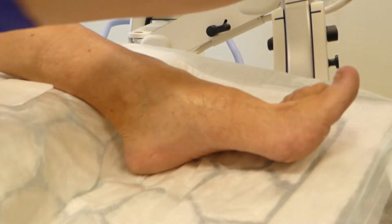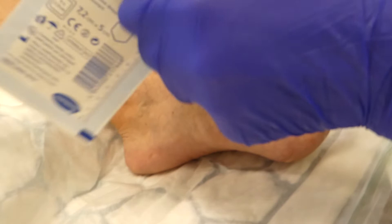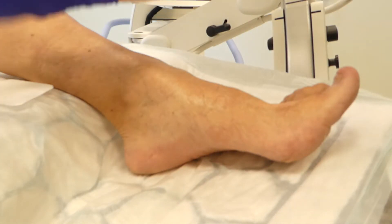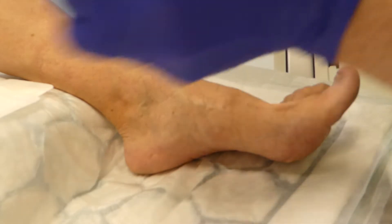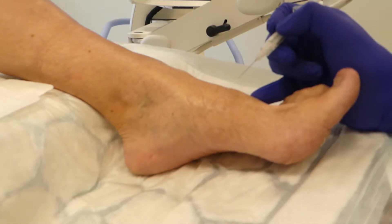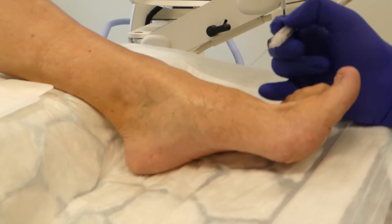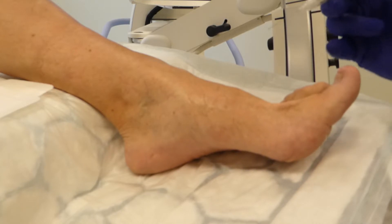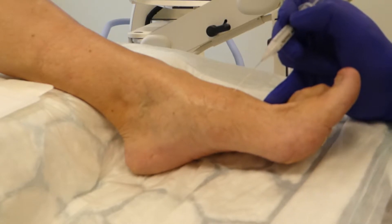If you've seen any of my other videos, you know that I'm not a professional cameraman and certainly have the best face to stay behind the screen. So there's our 27 gauge needle, and I'm going to concentrate on the foot. We're going to do just a little check X-ray first to see if we're in the right grid square.